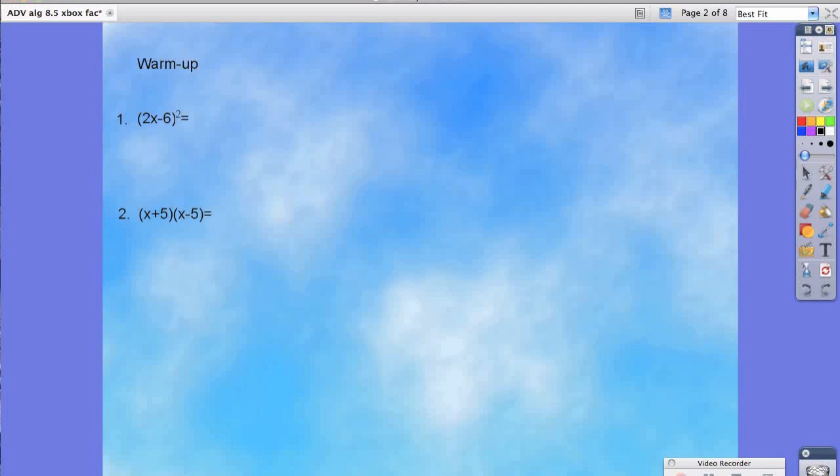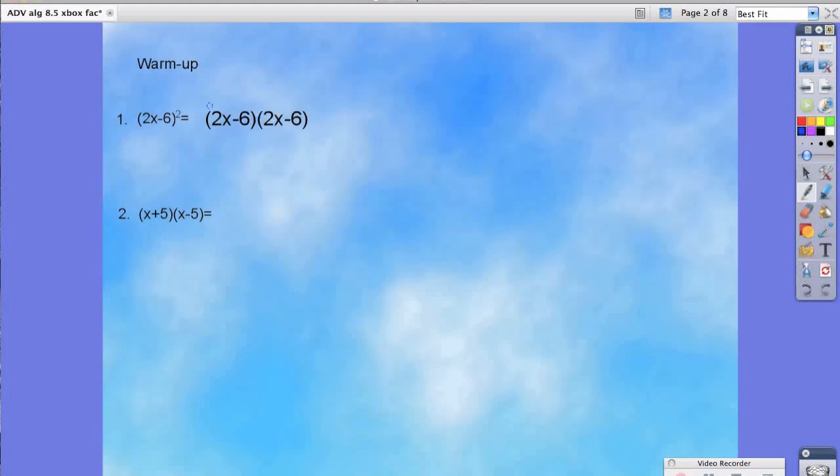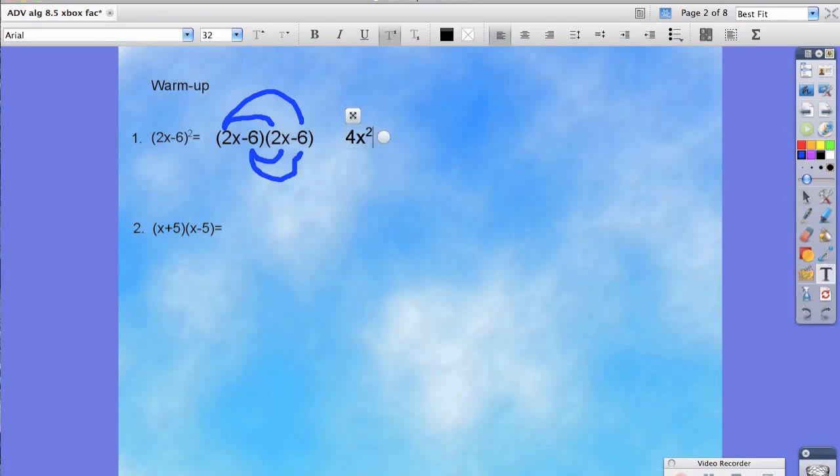Hopefully you've paused your screen and you're now just checking the answers. For number one, you'll notice that the quantity of 2x minus 6, we have that twice. And because we know how to FOIL, we would multiply the 2x times the 2x, the 2x times the negative 6, the negative 6 times the 2x for our inner, and negative 6 times negative 6 for our last. Therefore giving us 4x squared minus 24x plus 36.